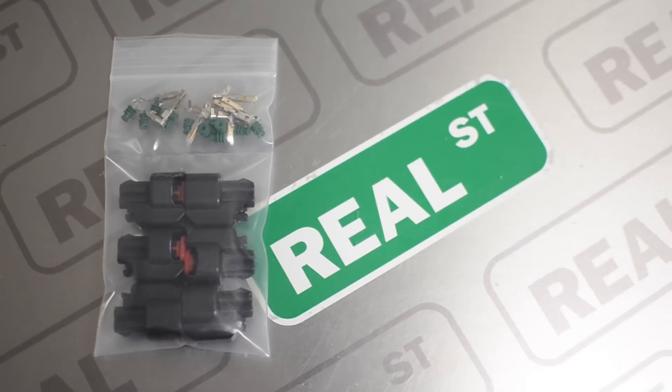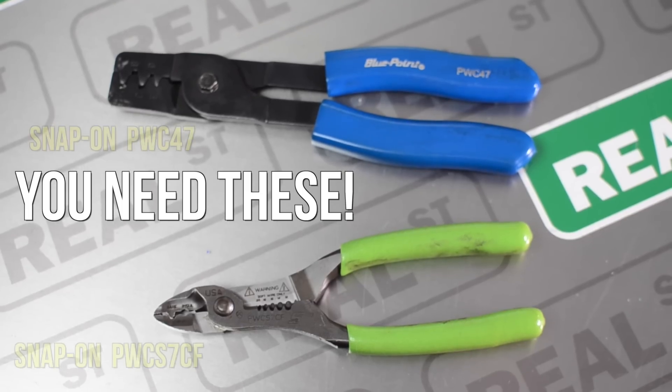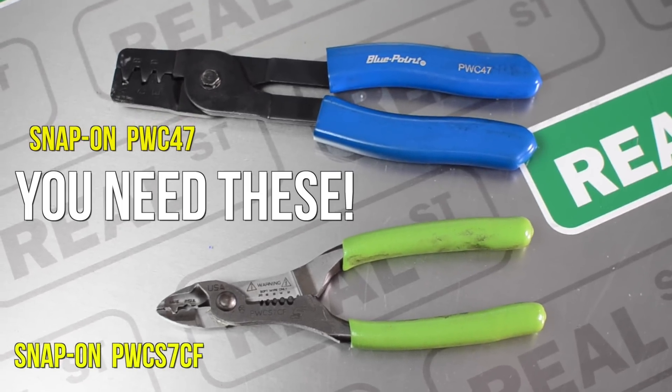Another common problem area is when you have to pin your own connectors. If you're installing a different style map sensor or a different set of injectors you may need to change the connector end. There's a special type of pliers that is used to crimp these types of connectors and it swedges the wire down in between both sides of the connector to make sure that they've made very good contact.